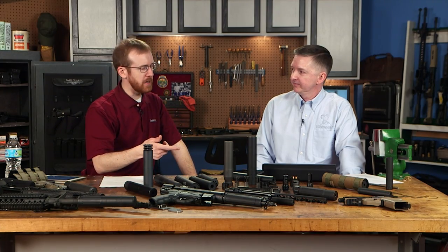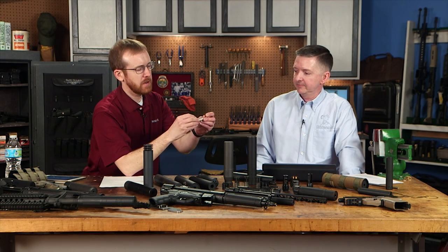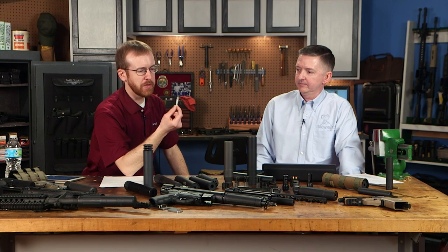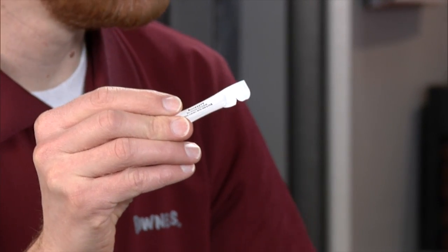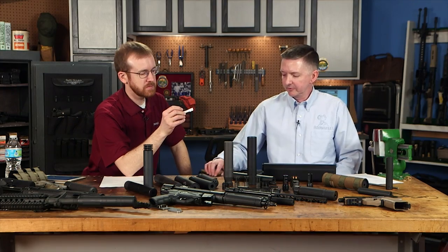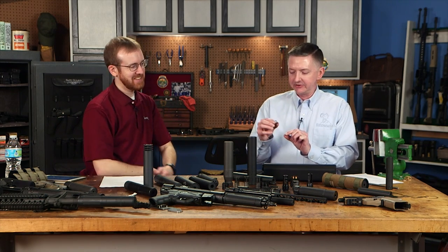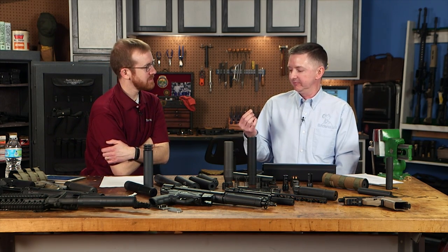Many manufacturers also include thread locker — like this Rocksett that ships with SIG suppressors. Apply it to the threads along with your timing washer. Always read the instructions; muzzle devices are color-coded. Time it correctly so there's absolutely no play, and everything will be good.